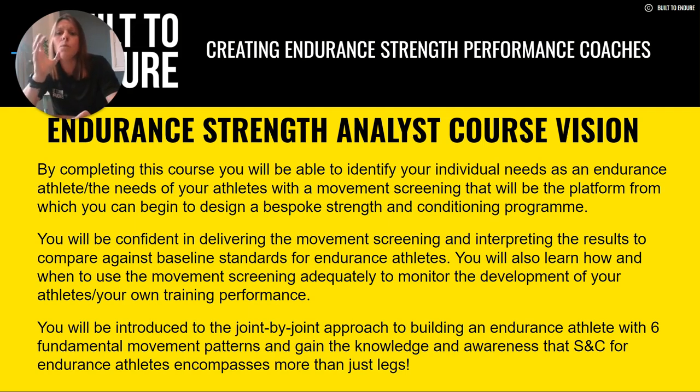You will also be introduced in this course to the joint-by-joint approach to building an endurance athlete, with our super six fundamental movement patterns, and gain the knowledge and awareness that strength and conditioning for endurance athletes encompasses more than just legs.